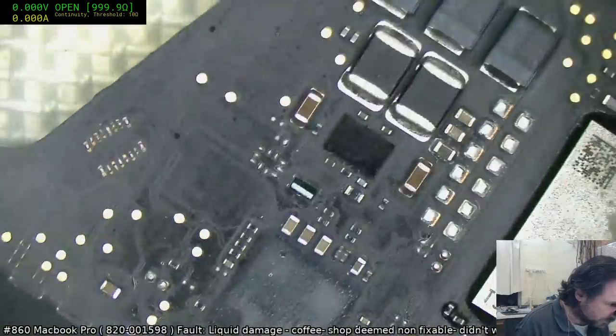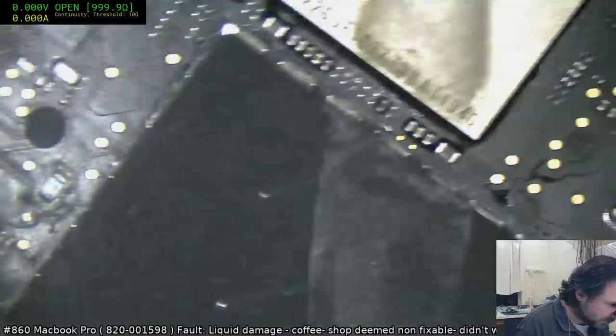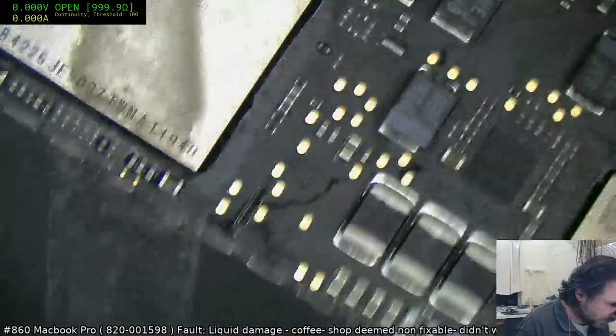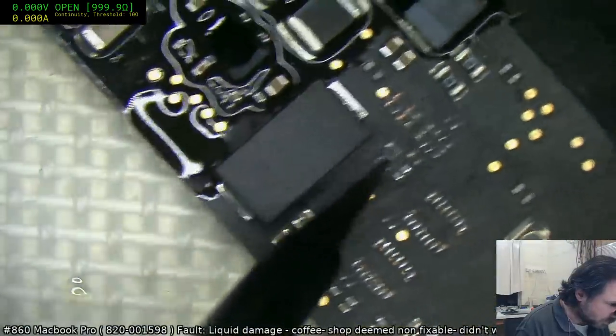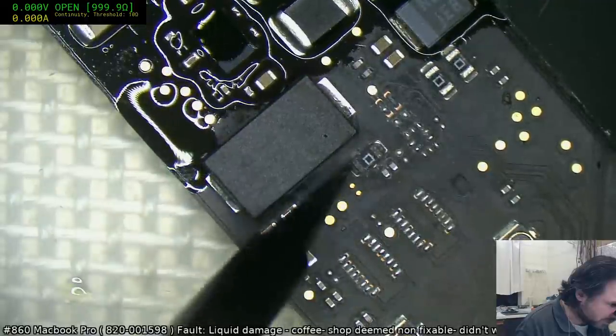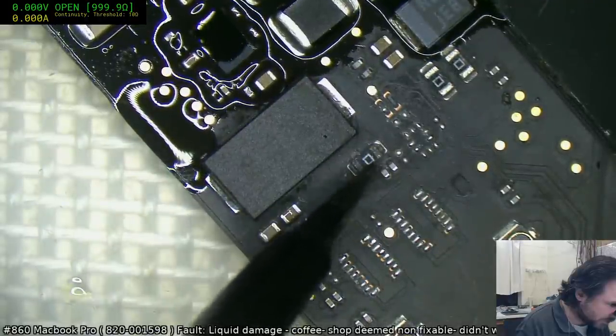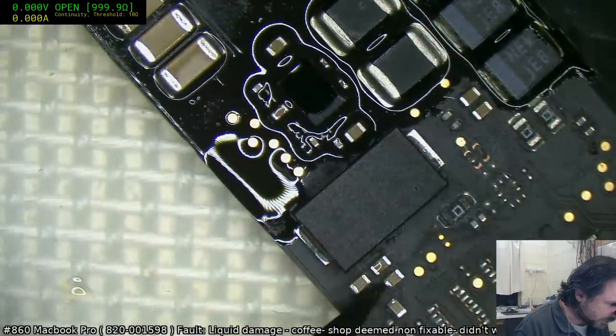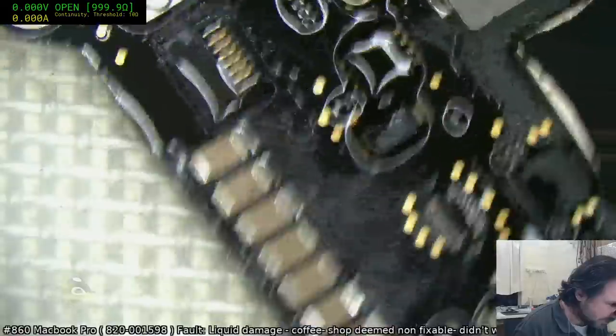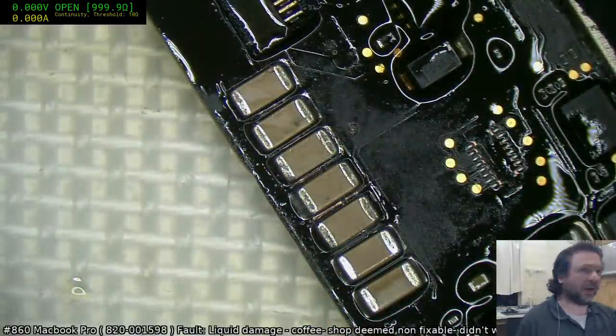Supposedly this board was booting, so I suggest at this point we see if we're going to get backlight now or whether we're going to have to do some more digging around. That jumper resistor and these caps here probably should be replaced — they're looking pretty bad — but the main thing I want to see is: do we have backlight back?